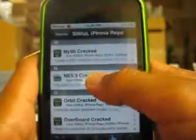Once you have added the source, go to the repository and find the Nintendo Entertainment System emulator. It's going to be right under N, so go ahead and scroll. It's right here — NES 3 cracked. Click on it and go ahead and install it. I'll reinstall it just for the video. Click Confirm.